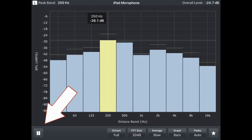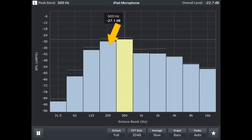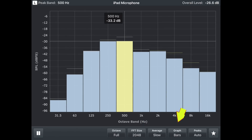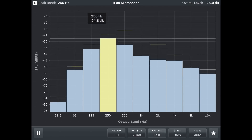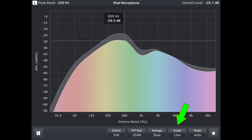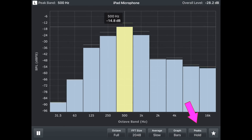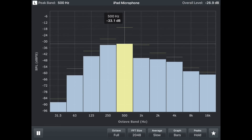Down in the bottom left you've got basically stop and go — they've labeled it record and pause. The settings along the bottom are where you get the rest of the options; there's no separate settings page. First up is octave — right now it's set to full, so each bar represents a full octave. After that, FFT size — I've got it set to 2048. Average I've got set to slow because fast is a little too hectic for my needs. We're on bars for the graph, but you can switch to a line graph. For peaks, you can set it to off, auto, or hold — I usually leave it on hold so peaks stay visible.